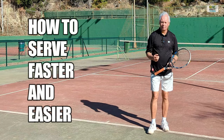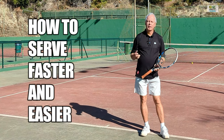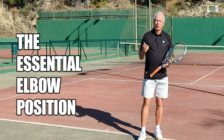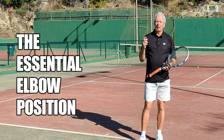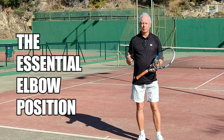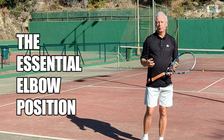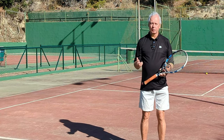Hi guys, welcome to OneMinuteTennis.com. The service — such a simple, such a fluid, such an easy stroke, except when it's not. For most people watching this video, the serve will be a little bit of a mystery, as a powerful serve requires huge amounts of effort and is almost exhausting. And yet at a high level, the pure service stroke is one of the physically easiest strokes in the game.